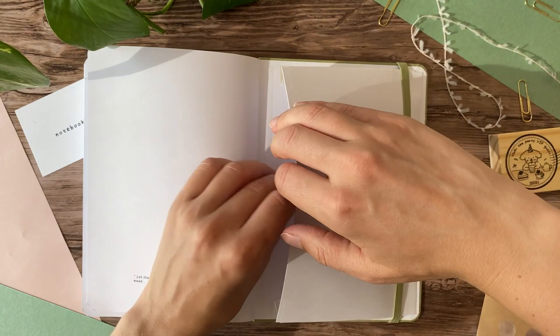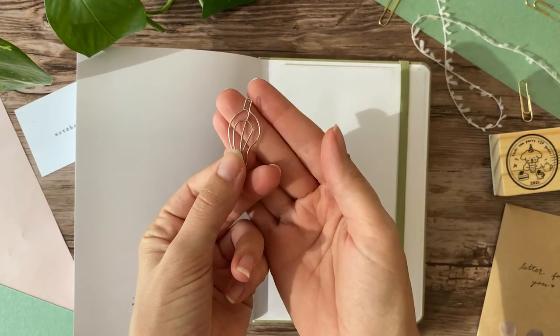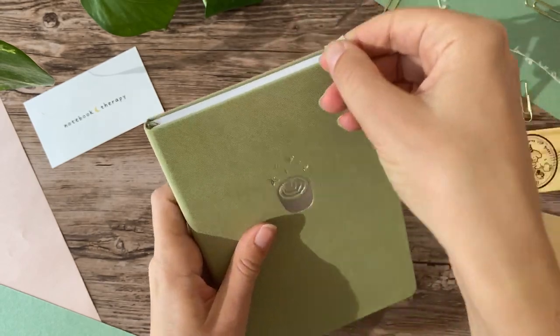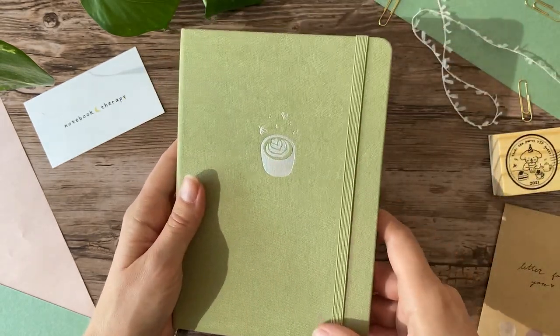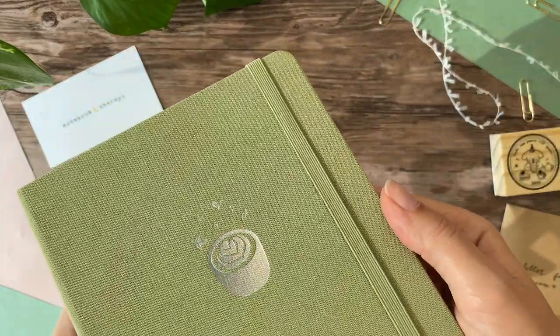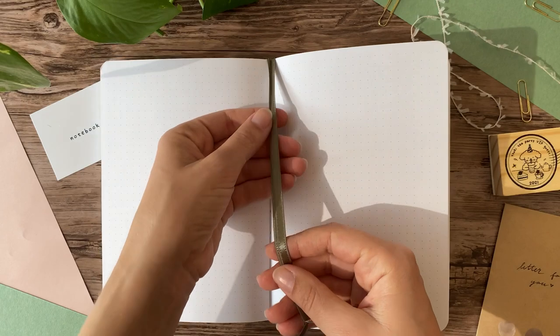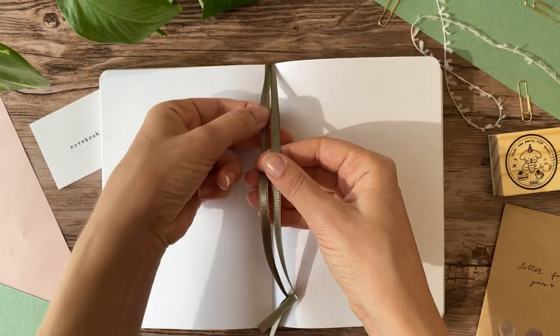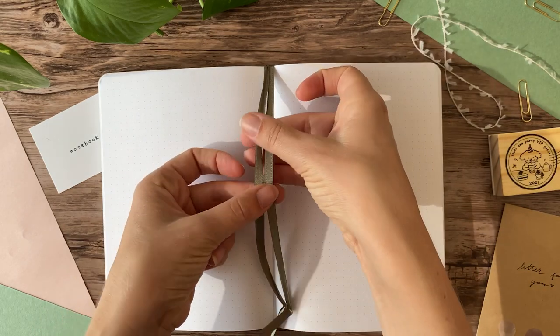This notebook has 160 GSM dot grid paper. The A5 and B5 notebooks have 176 pages each, while the original size has 128 pages. I noticed that the page markers are slightly different than my other Notebook Therapy notebooks, so maybe this is a new thing that they're doing. I really like it.